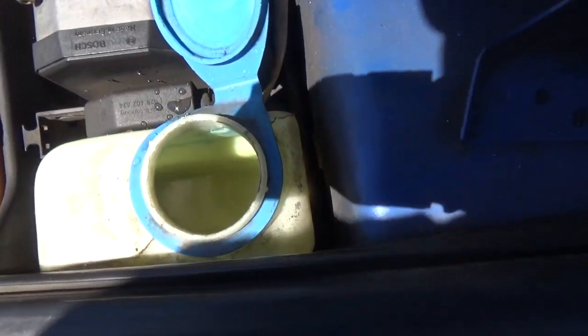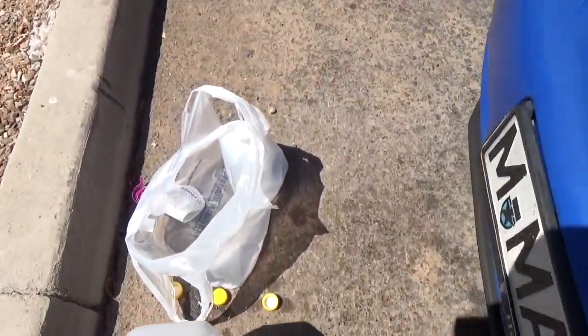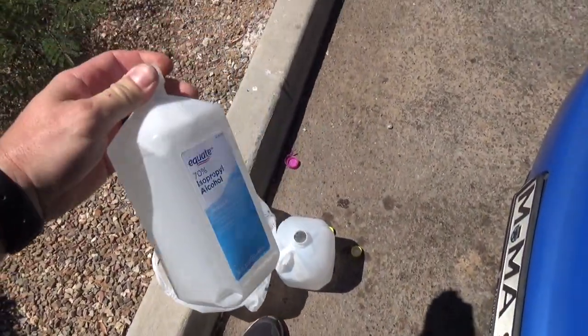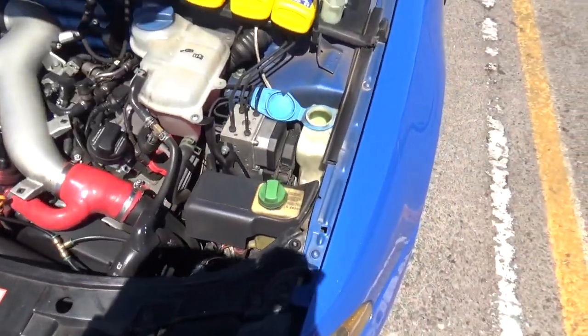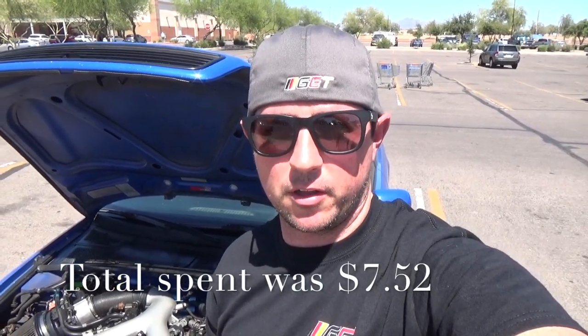We're going to pour about half of this gallon in — it won't be an exact 50/50 mix, but that gets us almost to the top. The isopropyl alcohol I'll add on the next round, along with the rest of the distilled water, once this Heat and water mix runs out. That wraps it up for the products I use in place of Boost Juice or straight methanol. The Heat-and-water mix and the isopropyl alcohol-and-water mix both work really well — I've had good luck keeping knock retard and ignition retard down. Thanks for watching, see you next time.